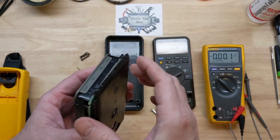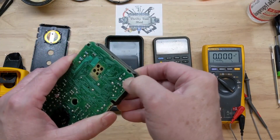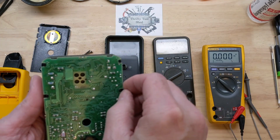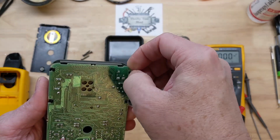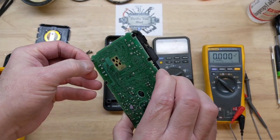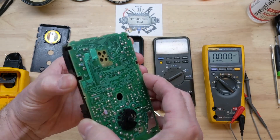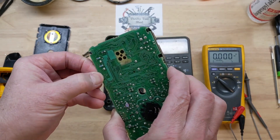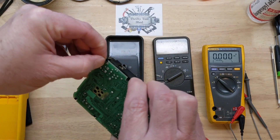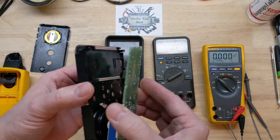These right here are easy to break — those tabs — so we'll be very careful. There is a buzzer, and unfortunately we have to take these tabs off. These tabs are extremely easy to break as well. You just want to barely push them just to get them off the edge.